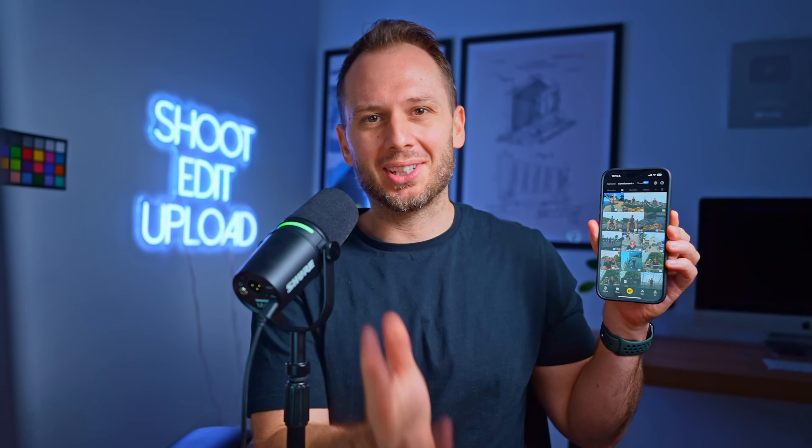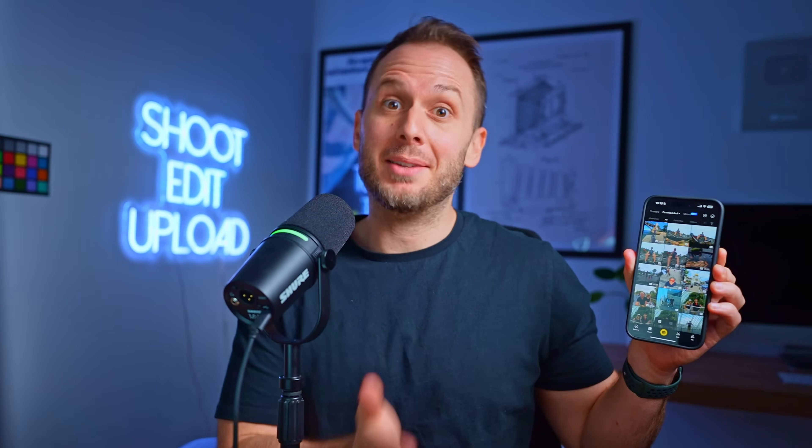Version two of the Insta360 mobile app has just been released. While it has been made better and faster in many ways, it is also kind of confusing, especially if you're used to the previous layout.